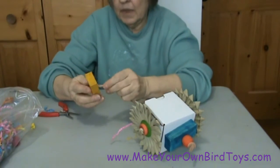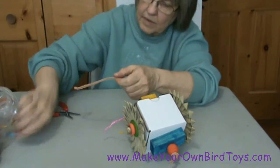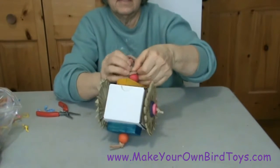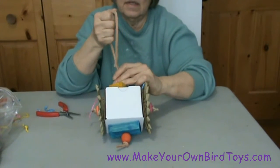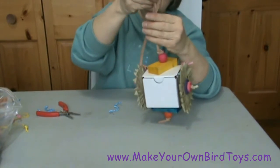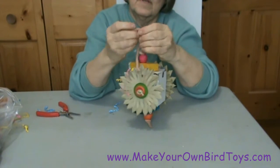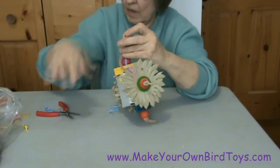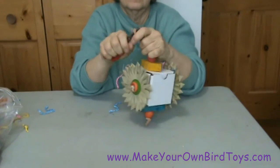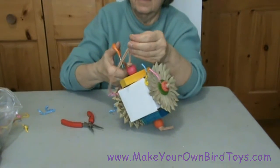Now to top it off, I want to put another piece of wood on top and a red one-inch wooden bead. I'm going to cinch that tight and tie my knot. Then I'm going to tie my hanging knot just a little bit up from there. I'll tie my knot in here so that I've got something to hang this by. Use my pliers to pull that nice and snug, and then cut off the strand that's hanging.